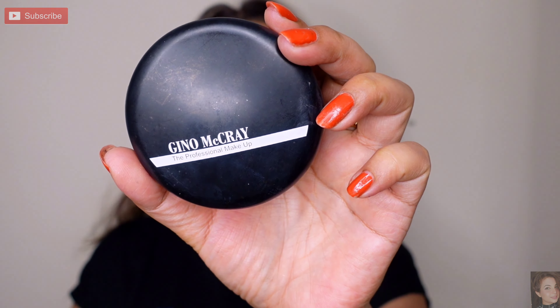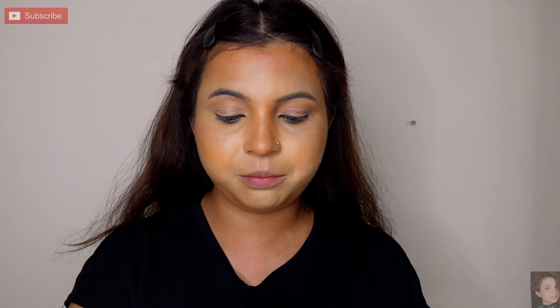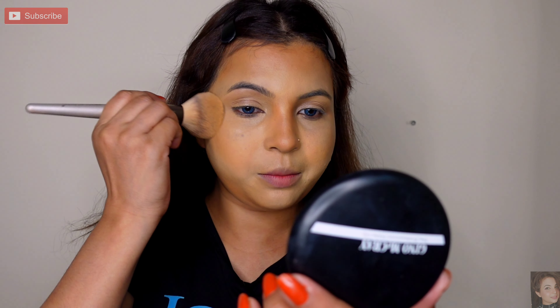I will set the base. Here I am using Geno Macrae Compact Powder, shade Vanilla Vanity. If you have compact powder, translucent powder, or setting powder, you can set the base. Setting with powder will protect your skin from sweat.